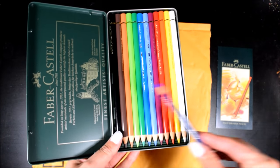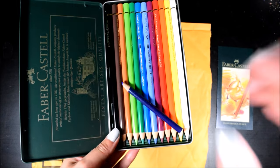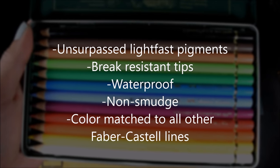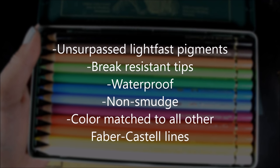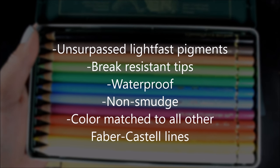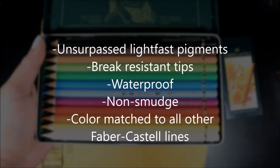At first I noticed that all the colors were bright compared to a Prismacolor — later we'll find out why they do that. So before we start the drawing, I want to show you guys the claims from the actual website, and at the end of the video I'll tell you which ones are true and which ones not so much.